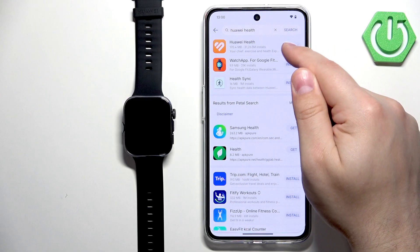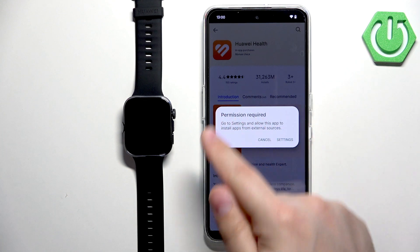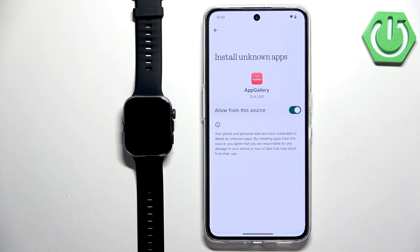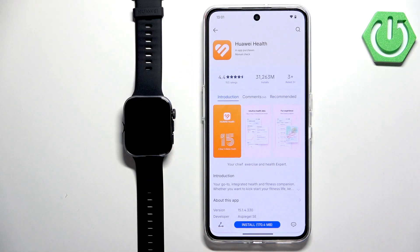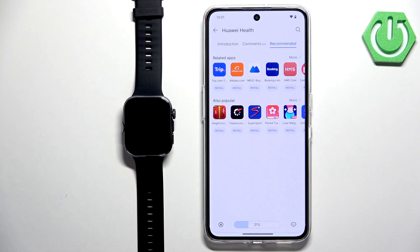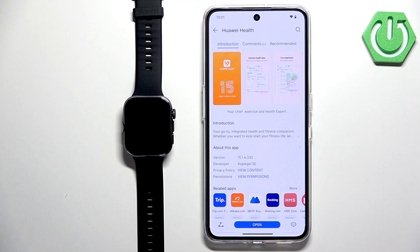Tap the Install button next to Huawei Health. If you see a permissions pop-up, tap Settings, toggle the switch to allow installation from that source, then go back and tap Install again. It will start downloading. Once done, tap Install to complete the installation.